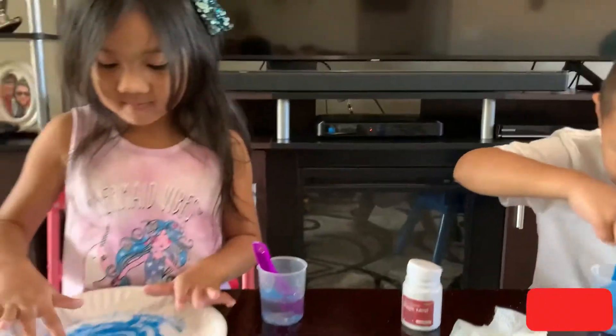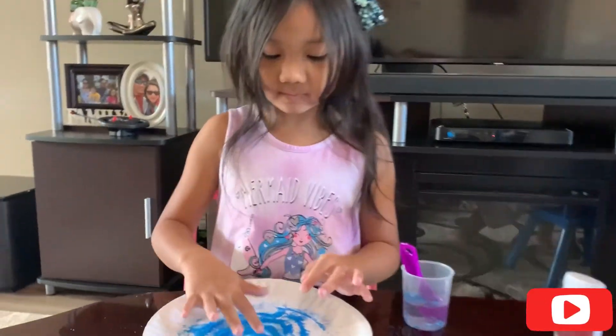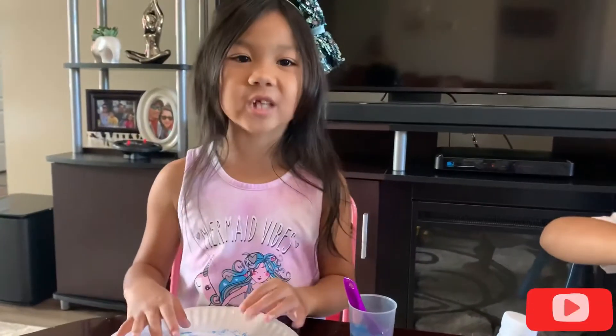Is that a fun experiment? Yeah. Thank you guys for watching my video. Don't forget to subscribe.